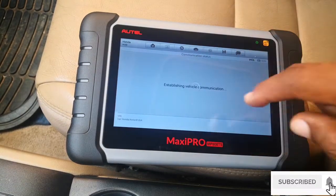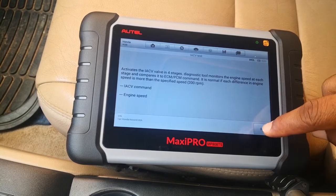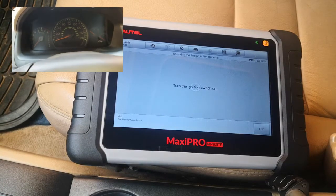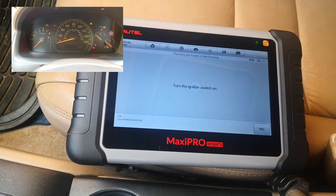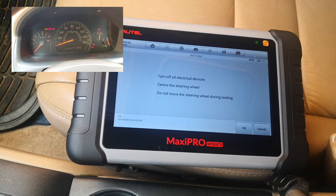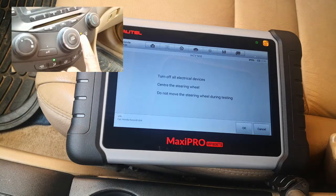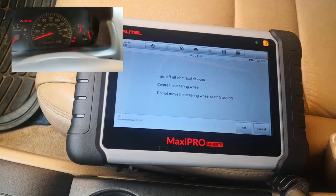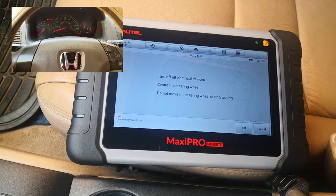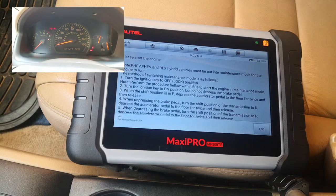IACV test — same as before, it activates in four stages. Turn the engine off, then turn the engine on. Turn off all electrical devices — everything is off. Center the steering wheel — that's centered. Start the car.